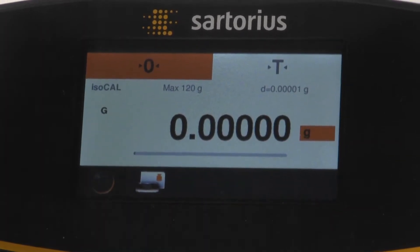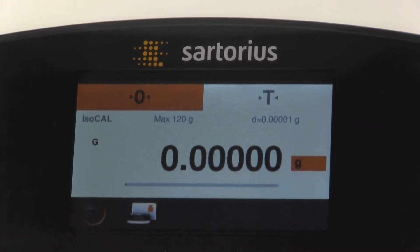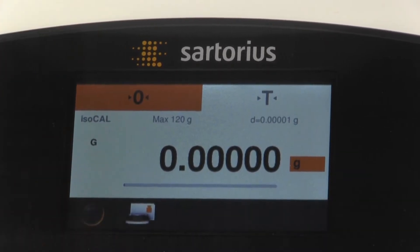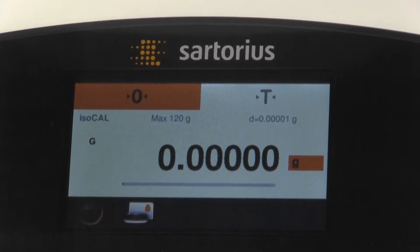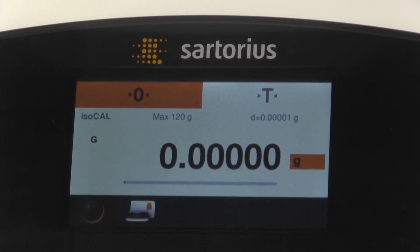You'll notice at the top of the display we have a zero and a T. The zero button icon is to return the balance back to the zero point. The zero function works plus or minus two percent of the weigh-in range.